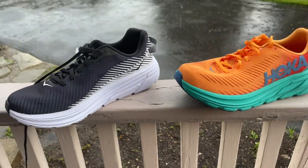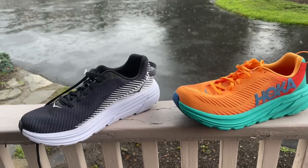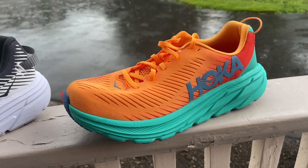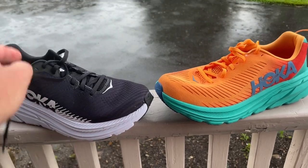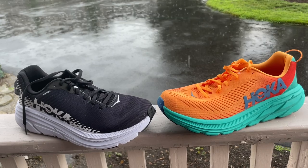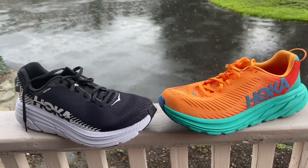But both of them are still Rincons — both have a really light, snappy ride. We have a full multi-tester review over on Road Trail Run and also another video review of the Rincon 3 on the channel. Thank you very much for watching. If you enjoyed the video, we hope you'll subscribe, and please go over to RoadTrailRun.com for hundreds of detailed multi-tester reviews of running shoes and gear.